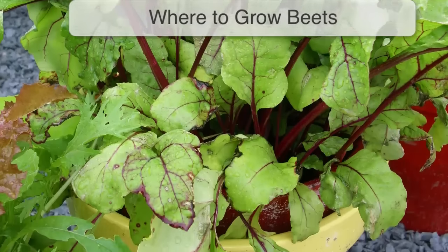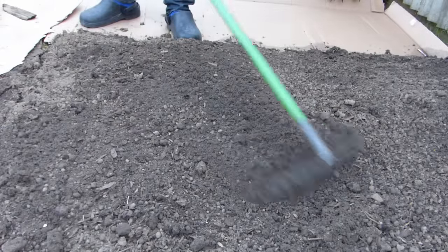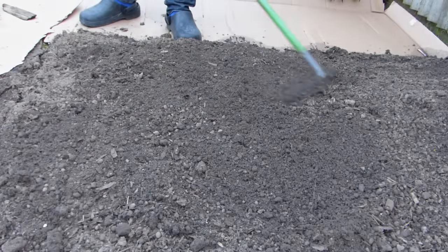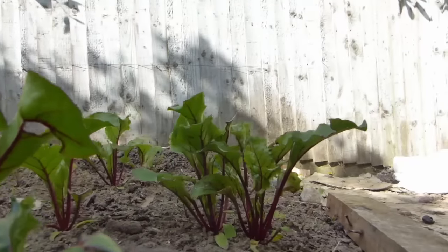Beets can be grown in containers of quality potting soil, but for best results, grow them in well-prepared soil that has been raked to a fine tilth. Beets need a sunny, open position and moist, fertile soil conditions.